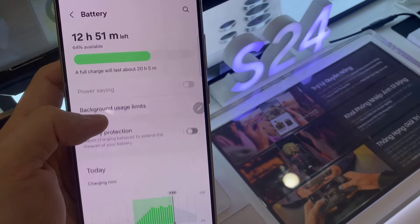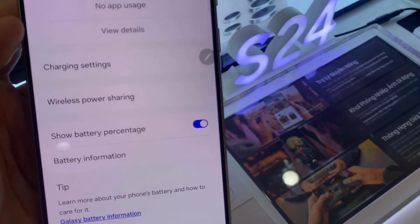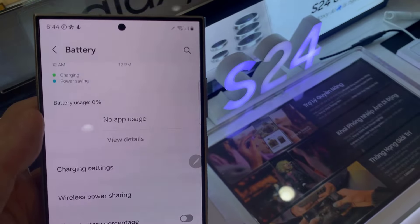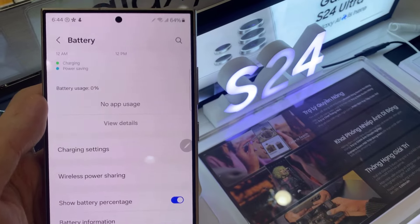Then tap on the battery information here. Next, go down and tap on More Battery Settings. Then tap on Show Battery Percentage, and this will either show or hide your battery percentage information.